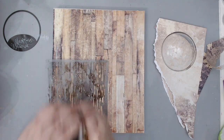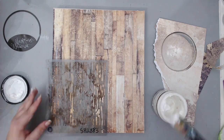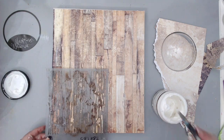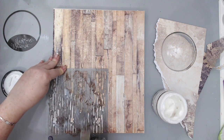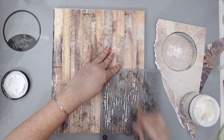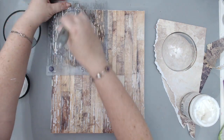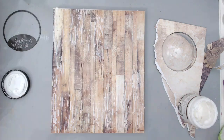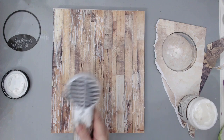Once I knew where the dome was going to go, I took a wood texture stencil from Prima Marketing and using some light paste from Prima, I added some wood-like texture in the background using the paste. This was still inspired by the same wood grain pattern and I just added it around the page. I did avoid the area underneath the dome because I knew it was going to be covered by paper. I heat set the modeling paste.